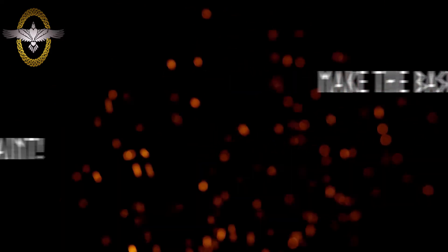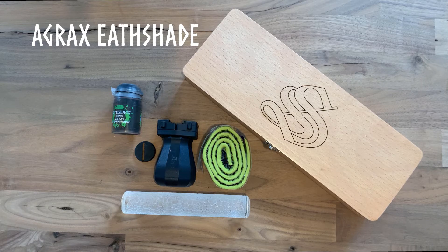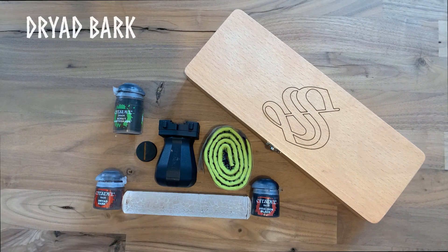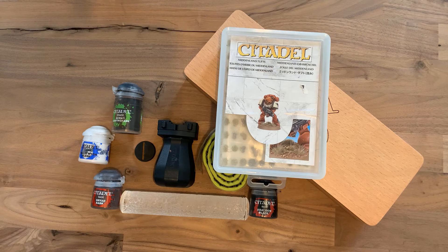That's all you need to make the bases, but once we've made them we need to paint them. Paintbrushes are a good start. For paints, we're using Agrax Earthshade for giving your base a good shading. Then a mixture of Chaos Black and Druid Bark, and finally Pallid Witch Flesh — just that mix gives you the colours you need to make the cobbles really pop. And lastly, some grass tufts. These are that dried grass look, but you can pick lots of different variations up from many different makers.